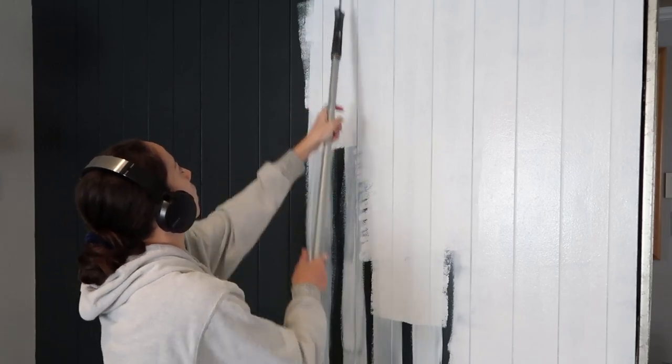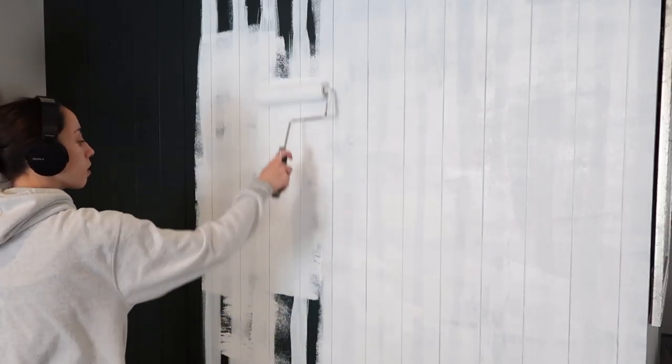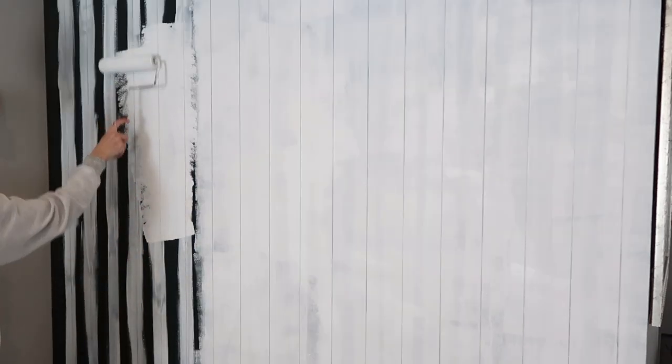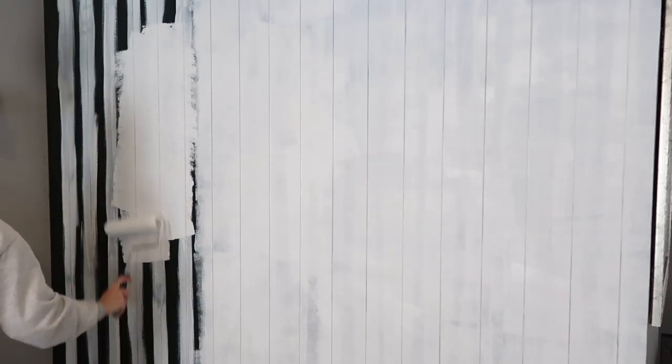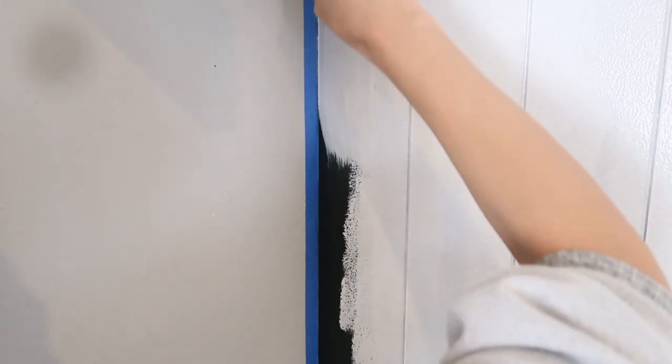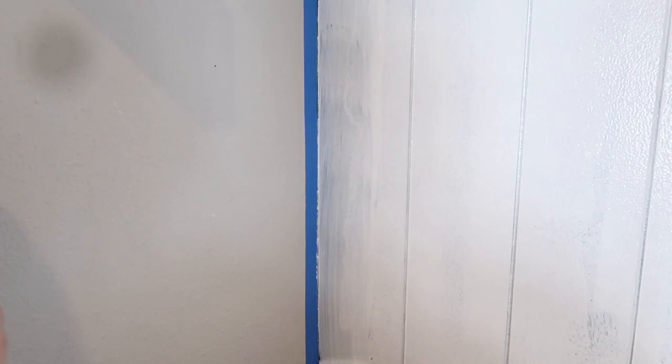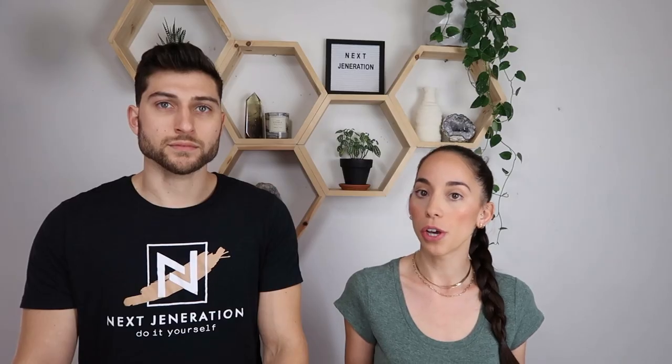Our wall is super dark and we want to go lighter, so this is going to be really hard to just add our new paint over the dark paint — you'd need three or four coats. Primer is not only to cover a color and start with a blank canvas, but also primer is going to help adhere the new paint to the wall so that it can prevent any cracking or chipping. So let's prime.